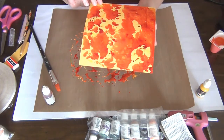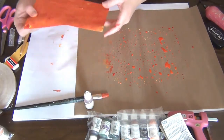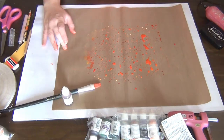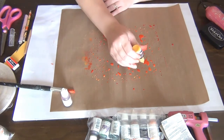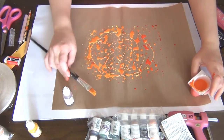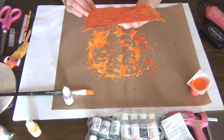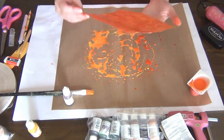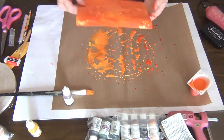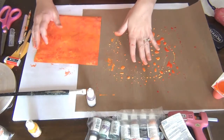You'll get an effect like this — if you like the look, go ahead and dry it. I'm going to cover the whole paper. It's coming out very red and I want it more orange, so I'm adding more yellow ink to the mat. Because it's a pigment ink it's opaque, so it covers the red nicely. When I'm happy with the effect I dry it with my heat tool.